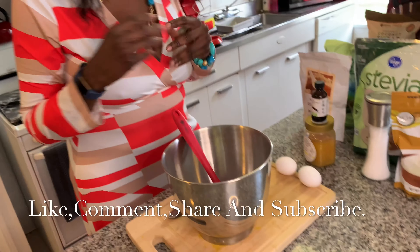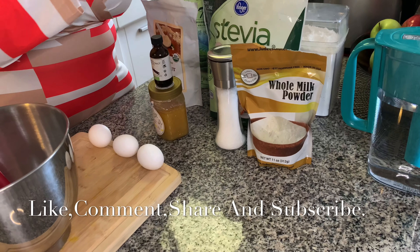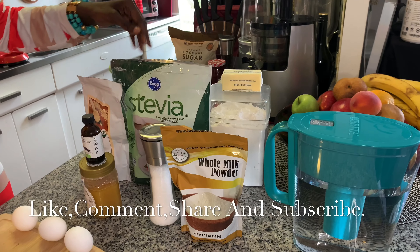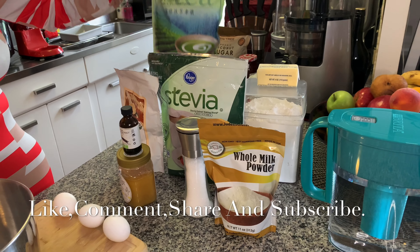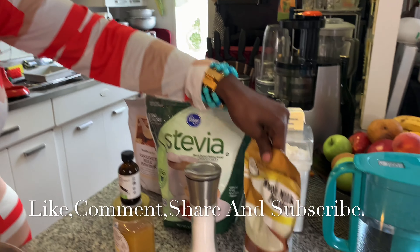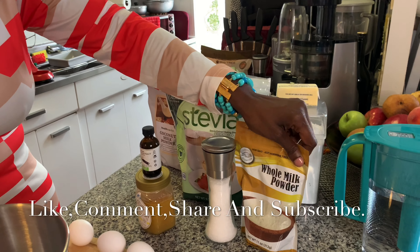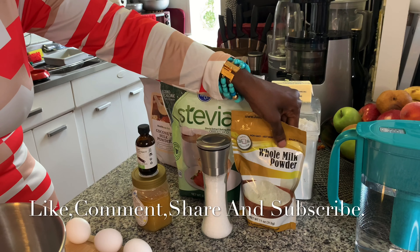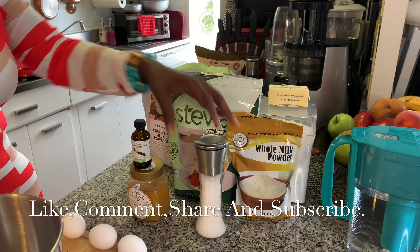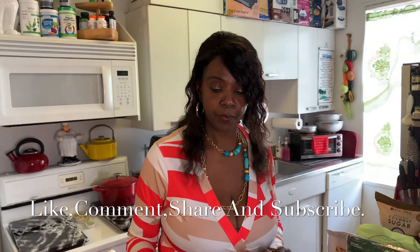Here are my ingredients for today. I'll be using butter — unsalted — all-purpose flour, stevia sugar, my green tea latte that's for my matcha latte, coconut milk for my matcha latte, and old milk powder. I like using the old milk powder because the regular milk when you open it it goes bad so fast, so this lasts longer. And some honey, vanilla extract, salt, and three eggs. That's my ingredients for today.